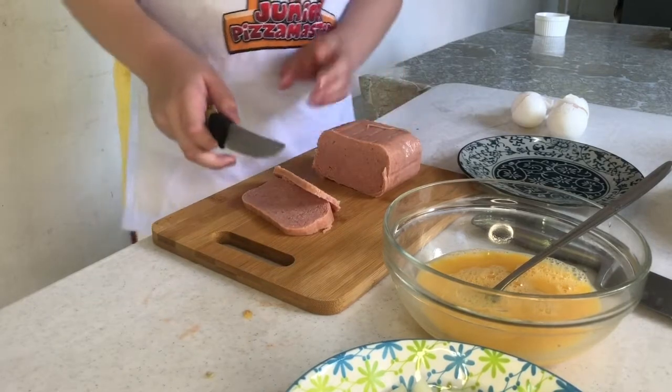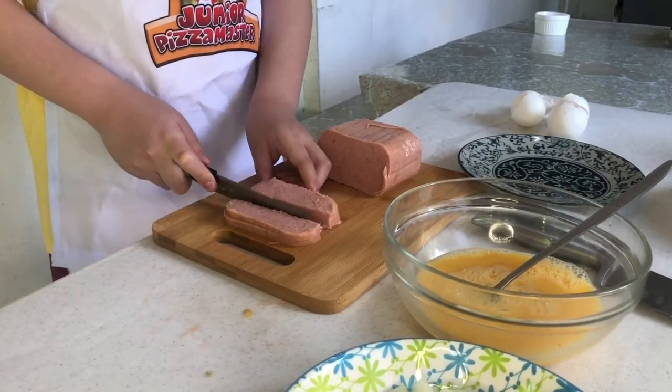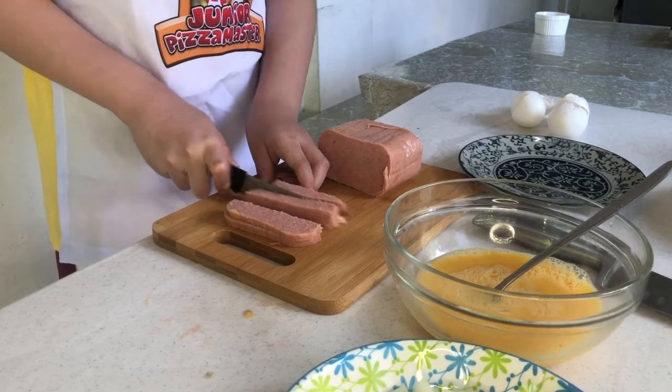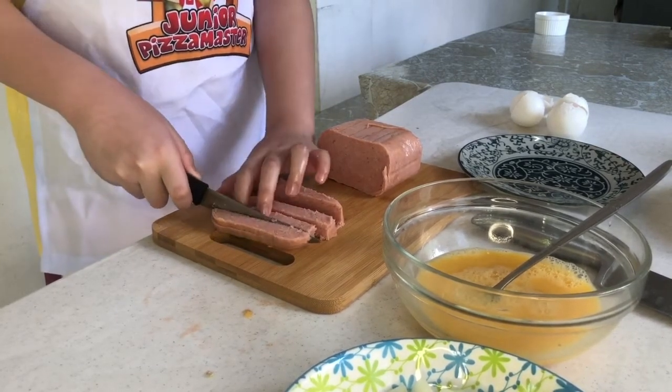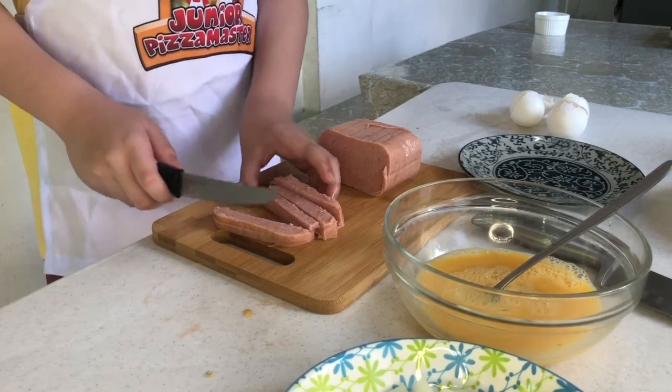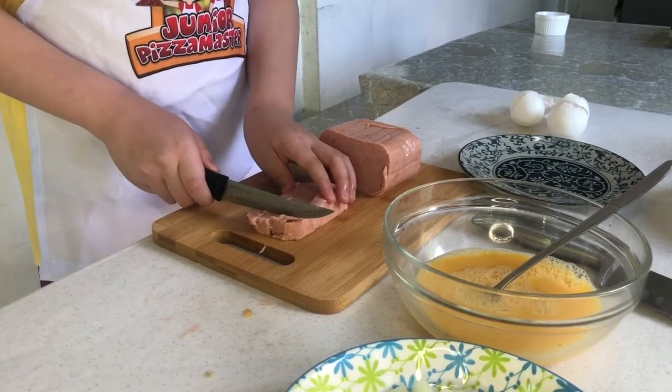Now, we cut the spam. We make some small squares.